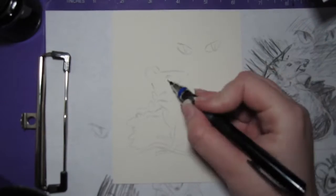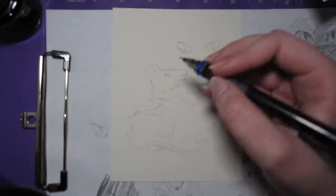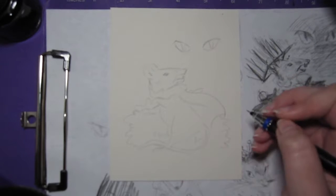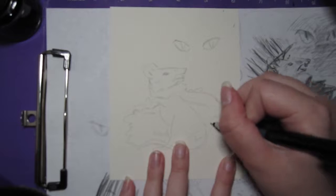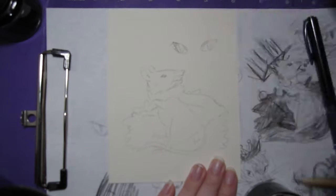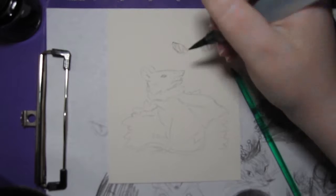Hey there, and welcome to day seven. It's been a week. Day seven of Inktober and Drawtober, and the prompt for this one was rat queen. I thought I might take the opportunity on this one to do like kind of a cartoony little character design, so I did some sketches of that. You can kind of see in the background of my sketch paper.